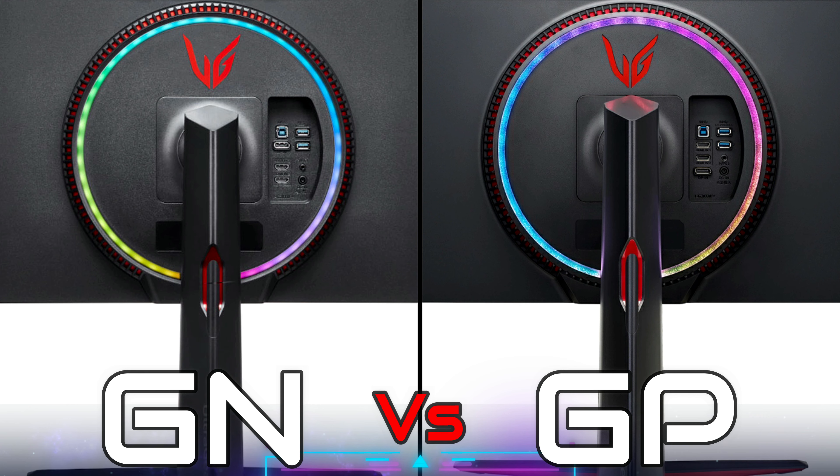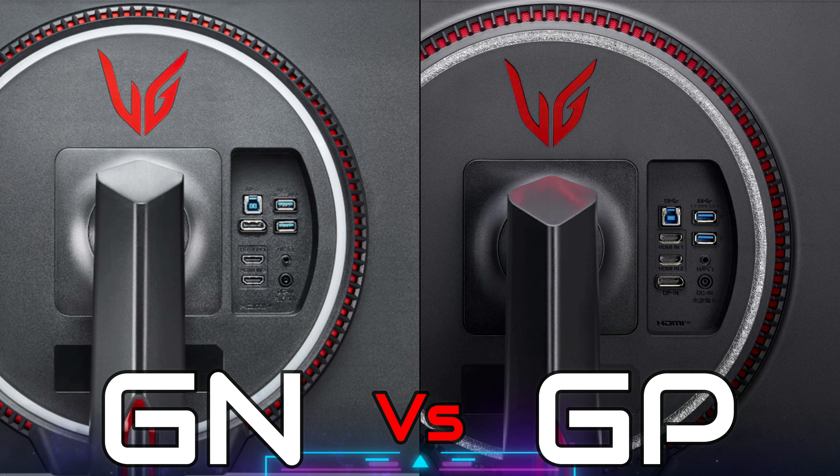This video was just to bring awareness on the actual physical differences of the GN versus GP versions. Make sure you're aware before you buy a used monitor anywhere — make sure you are getting the GP if that's what they're selling you. Nothing is wrong with the GN version; it's just that the GP version has HDMI 2.1 and that's the main selling point, and they are charging more for it as the GN is discontinued.